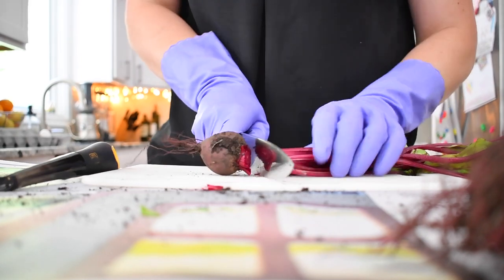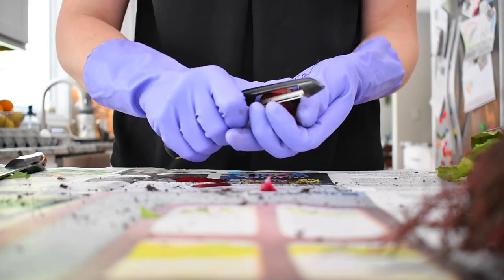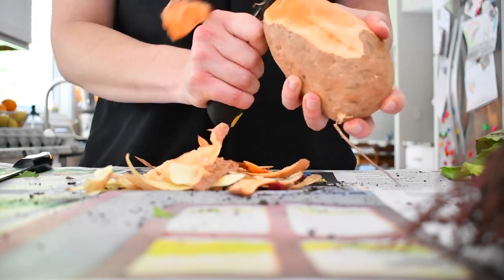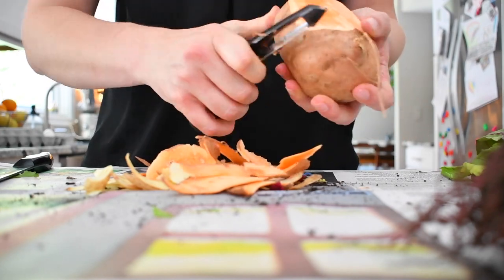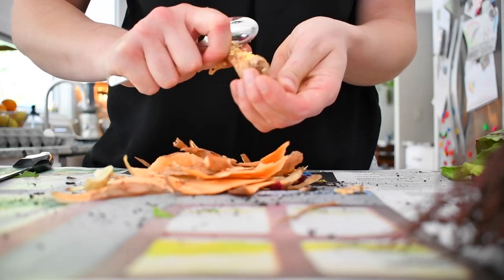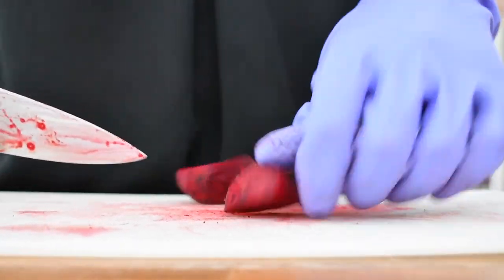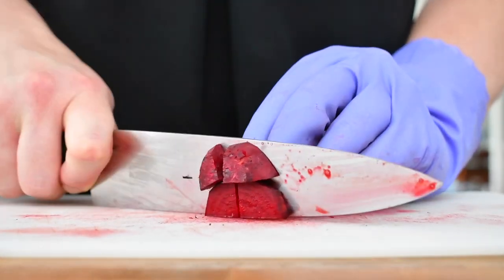Start by chopping off the stems of the beets and putting them aside, then peel the beets, the potatoes, and sweet potatoes. Also peel with a spoon for ginger.